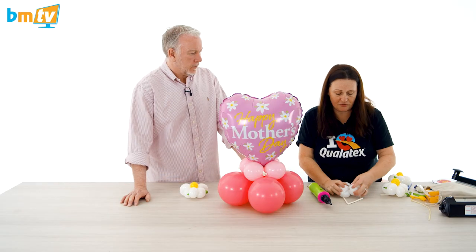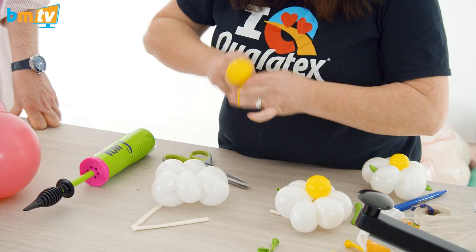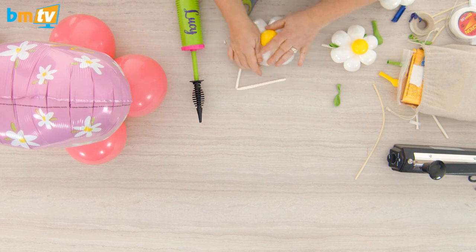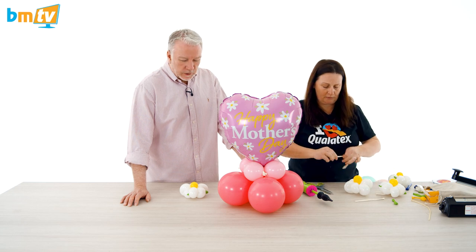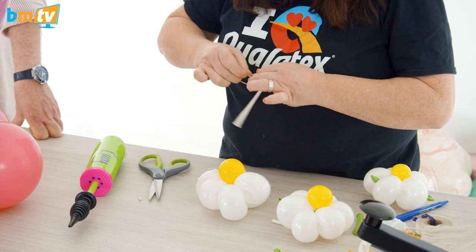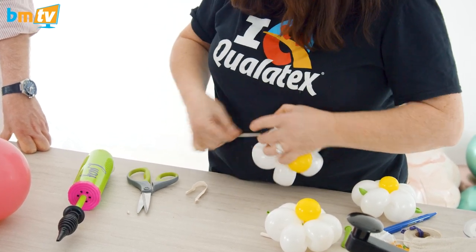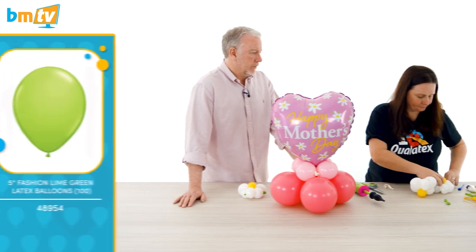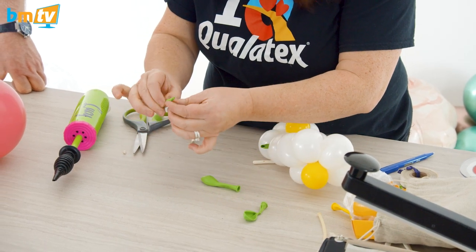And then a five-inch — you could use a 260Q in the middle if you wanted to. I'm just going to use a five-inch yellow, picking up the yellow in the centre on the blue, bringing it around. And then a half of a 260Q, taking the air out of each side. Look at the speed you're doing this, Lucy — it's amazing! Onto the back of the flower, I'm going to wrap the 260 and make a little bracket, wrapping them around. On those daisies you've got little leaves as well, so I've taken a five-inch balloon, folded it and rolled it.